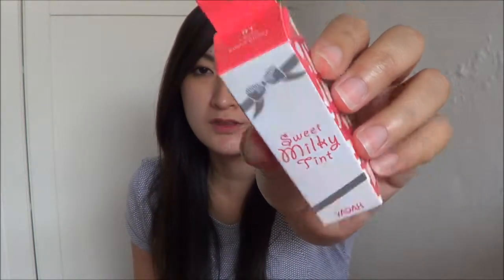Hi guys, welcome back to my channel! Today I'm going to do a review and haul about another Yada product that I received from a Yada event. It is the Sweet Milky Tint — this is what it looks like — and I received it in Sweet Cherry, shade zero one. I'm going to go straight into the product.